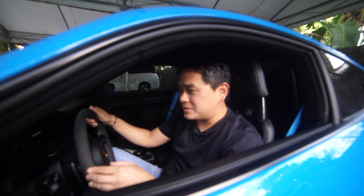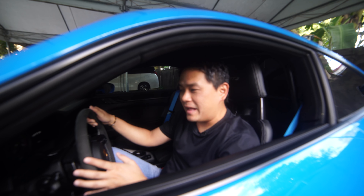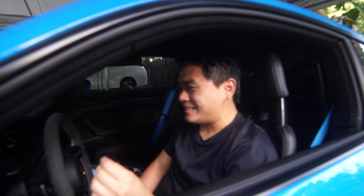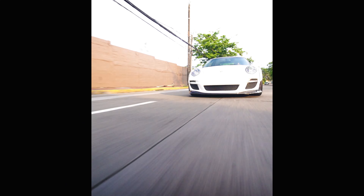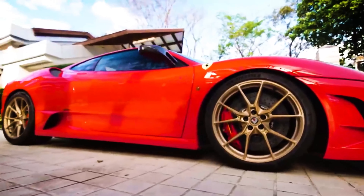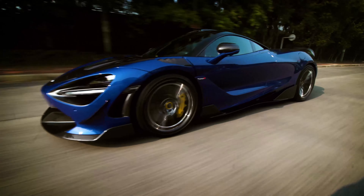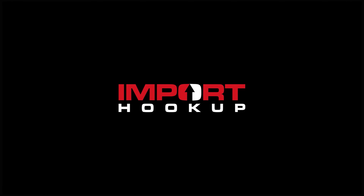Good morning everyone! I've got the keys to this brand new GT3. I'll show you all the mods that I did to this car and let you hear the flat 6, 9000 RPM red line. But first, let's do a cold start. Pretty loud! 4 liter NA machine. Let's go guys!